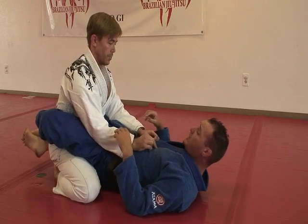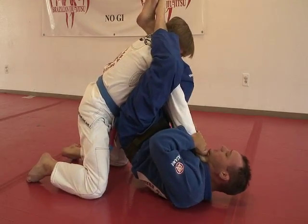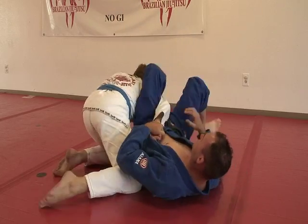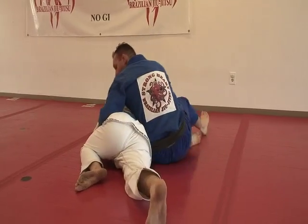The third option: he tries to choke me, I go for the arm bar, I pull his arm out and he turns. If he turns, then you just have your omoplata. I come up.